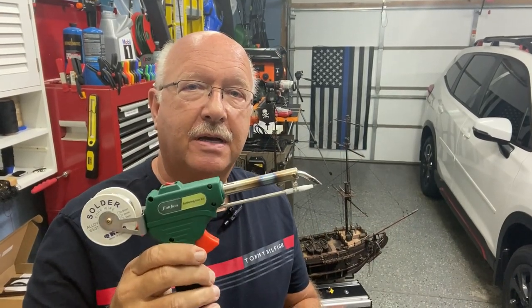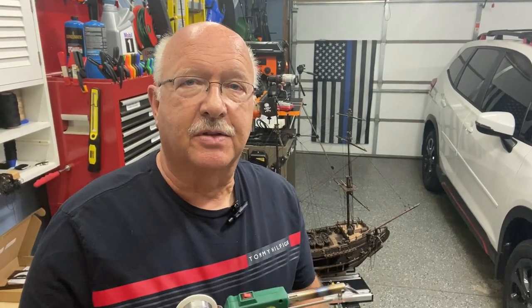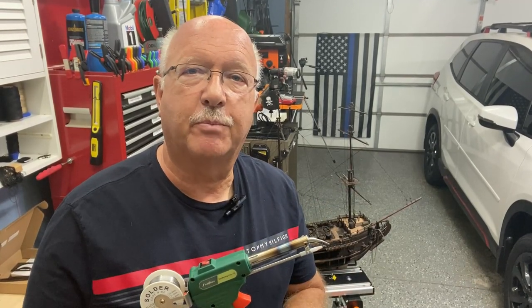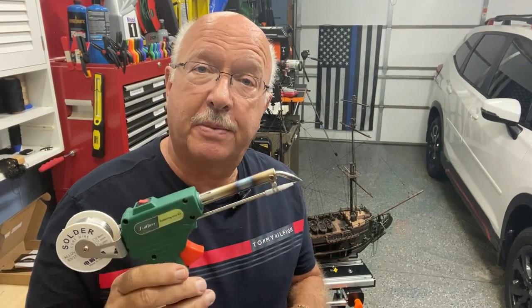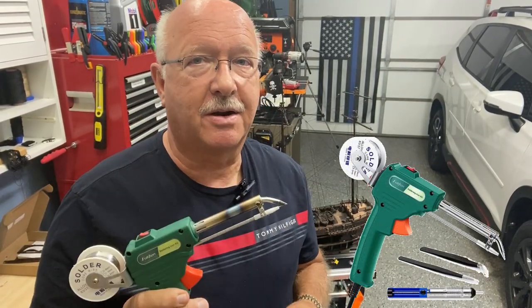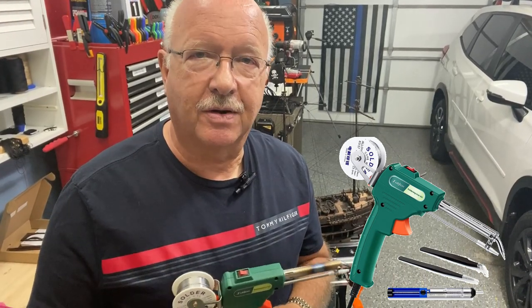This is BoilerDan1. Welcome to my channel. I'm going to review this soldering gun that I just purchased and I'm using on some of my hobbies. If this is the first time you've visited my channel, I do reviews on things that I've purchased and actually use. I'll do a follow-up if it ends up not working. But to start with, I'm very happy with this little soldering gun, so let me show you how it went together and how well it works.